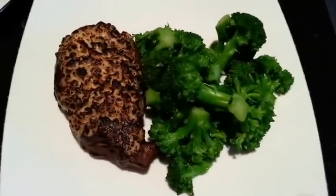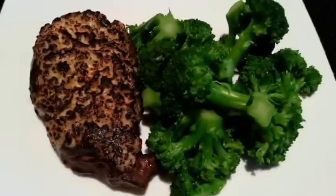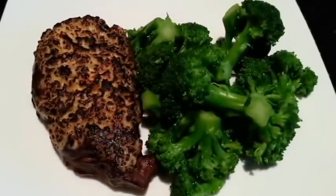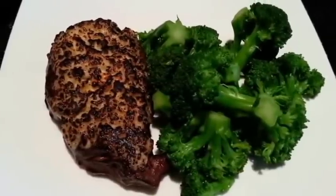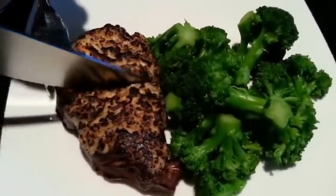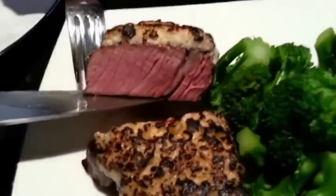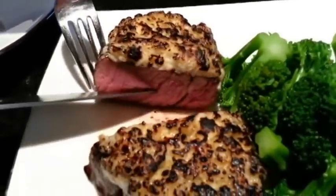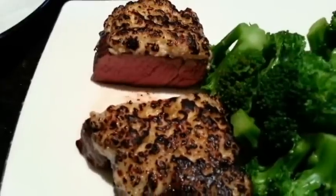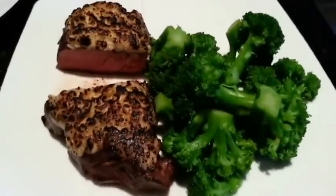And there you go — I'm going to cut it open now and show you what it looks like on the inside. I'm just going to chop it in half for you so you can see the whole thing. Thanks again for watching, and please leave any comments if you have any feedback or questions about the recipe. Thanks again.